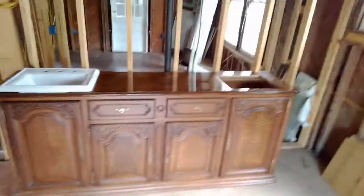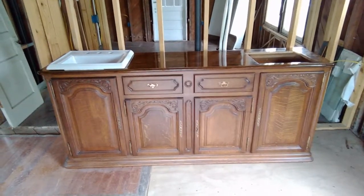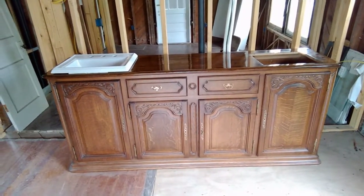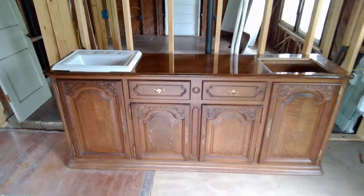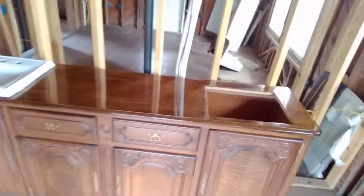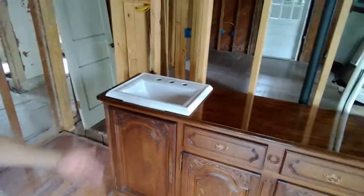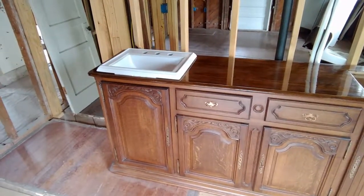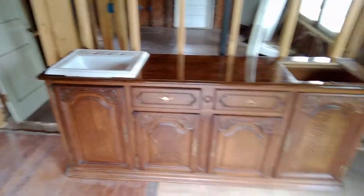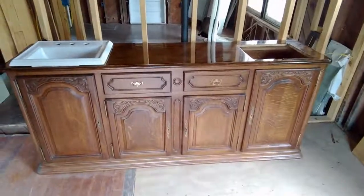And you can see, I got the feet off. Sadly, that involved a saw and they're forever destroyed. And I did, in fact, cut the two holes in it. I only have one sink here because the other one's in storage, much like the faucets and everything else. But you can see, that's pretty much the end of the project.